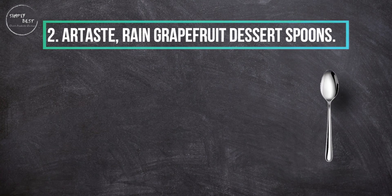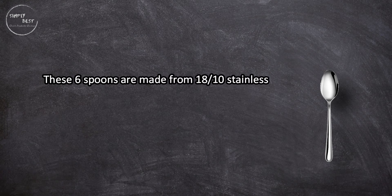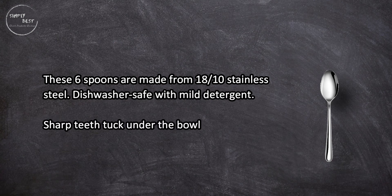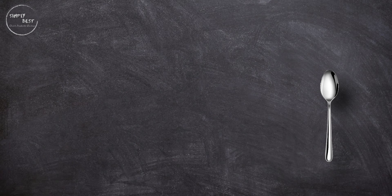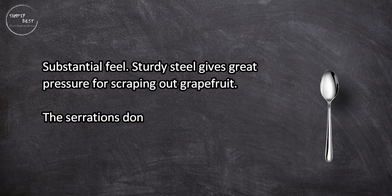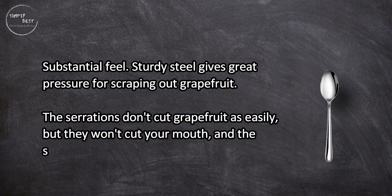At number two: Artaste Rain grapefruit dessert spoons. These six spoons are made from 18/10 stainless steel, dishwasher safe with mild detergent. Sharp teeth tuck under the bowl edge so you don't cut your mouth. The substantial feel and sturdy steel give great pressure for scraping out grapefruit.